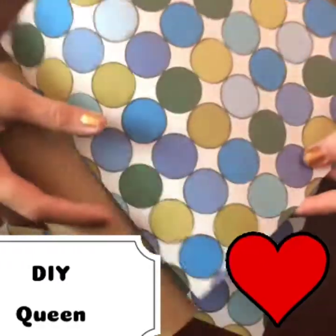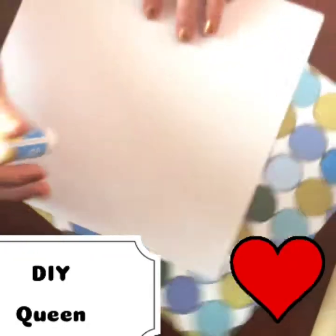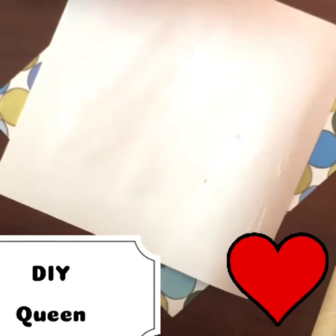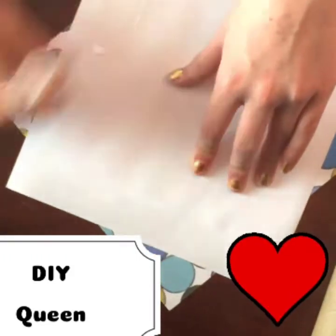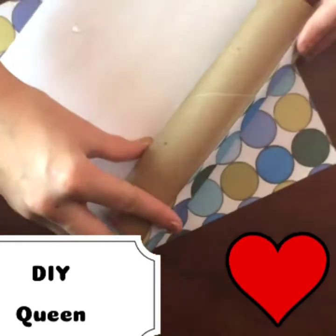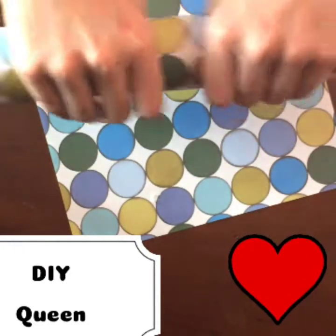First, we're going to take the paper towel roll. We're not going to cover it in glue — we're going to cover this decorative piece of paper in glue, because this is what we will be using. Just cover it in glue. Now you will get your hands dirty. Then take this and put it on the roll. Make sure the paper is already sized to it, or you can size it after. Just roll it in, make sure it's nice and tight.